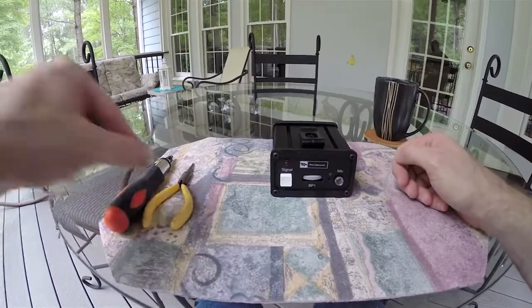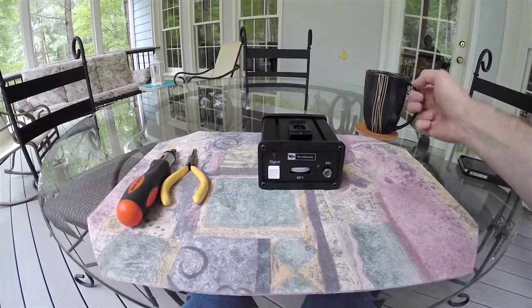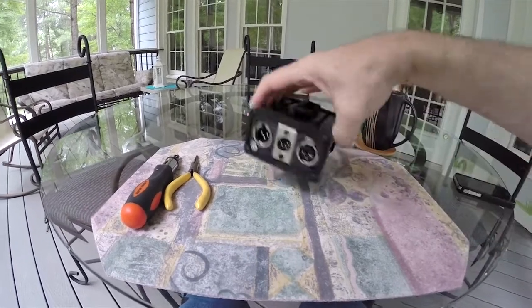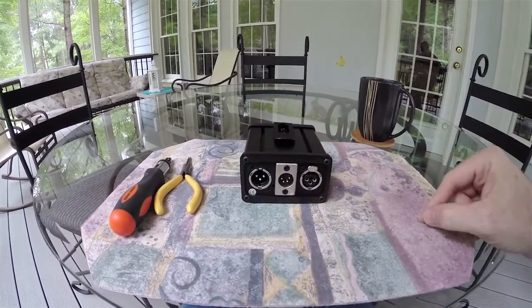So we have the belt pack here, we have a pair of needle nose pliers, we have a screwdriver, and we have a cup of coffee. To get started, we need to remove these four screws from the back of the unit.